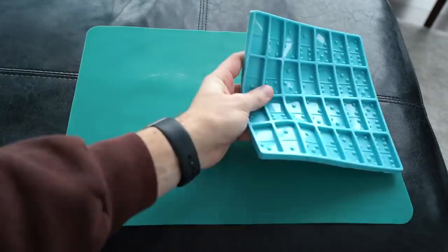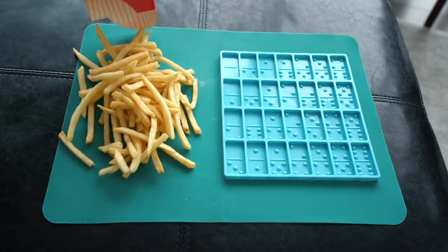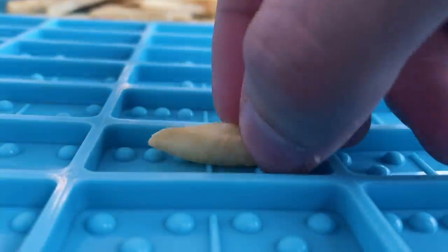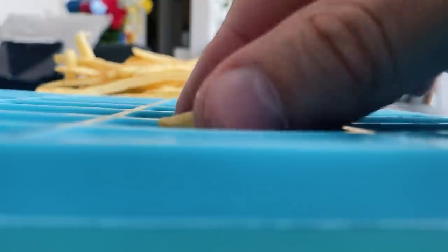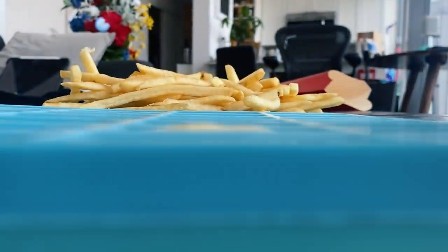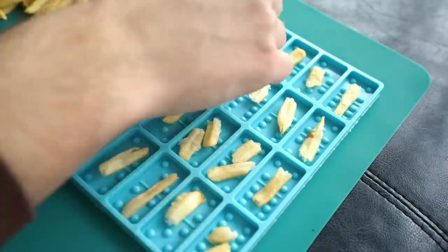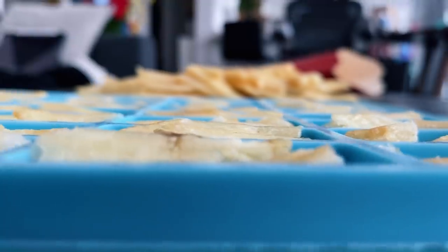Take your silicone domino mold and your french fries, dump out the fries, and let the hunt begin. We're looking for the perfect fries — ones that are the size of a domino and not thick ones, because those aren't gonna fit. When you put a fry inside your domino mold it's got to be flush with the top of the mold, otherwise it's gonna be sticking out. If it's like that, you squish it between your thumbs, put it back, and boom — that is now going to be submerged in resin. I'm starting out by putting at least one fry in each domino and then slowly, like a puzzle, slotting in more fries as many as I could possibly fit.